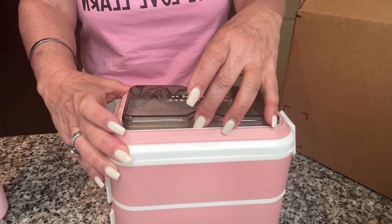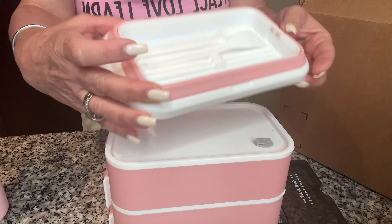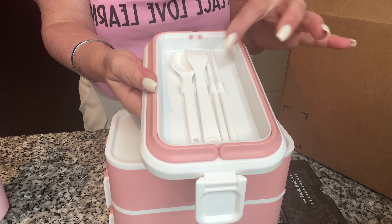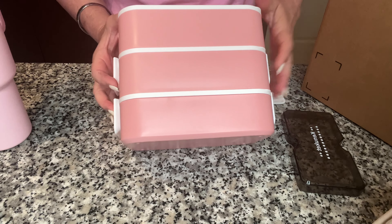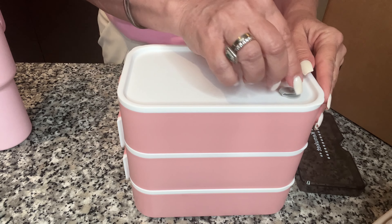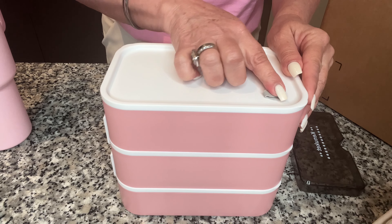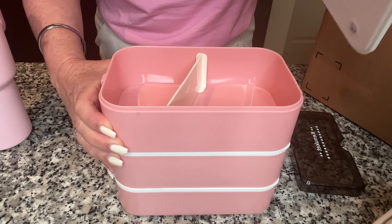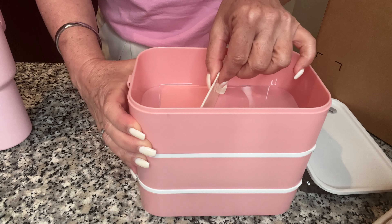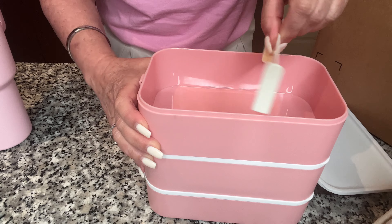To access your utensils, all you have to do is lift the top — it comes with a fork, a spoon, and chopsticks. It has three capacity levels and on the top is the vent escape. Each lid has a divider.